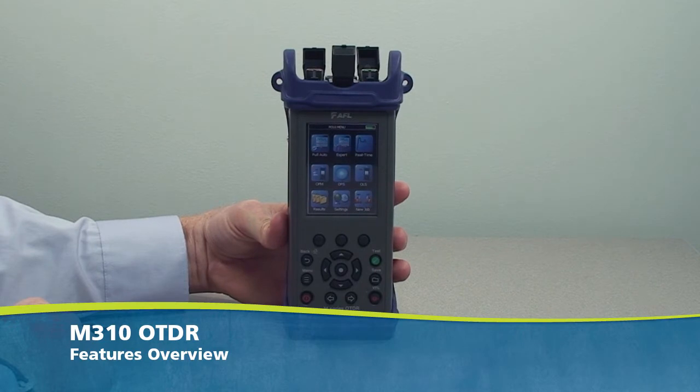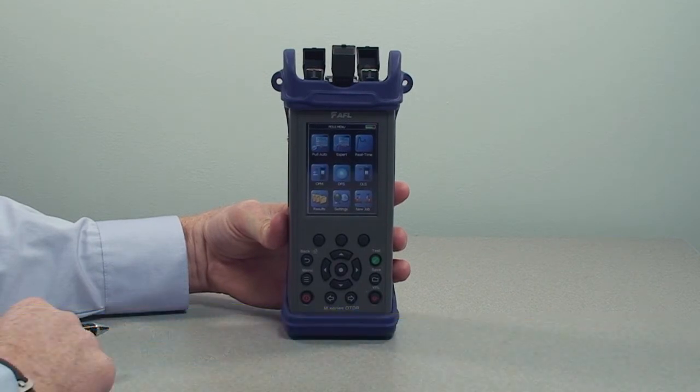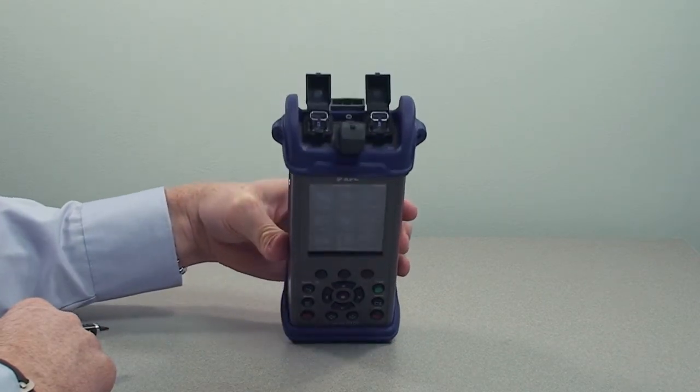Today we are going to become familiar with some of the major features of the M-Series OTDR. Depending upon the model you purchase, there will be different configurations of ports on the top of the unit.